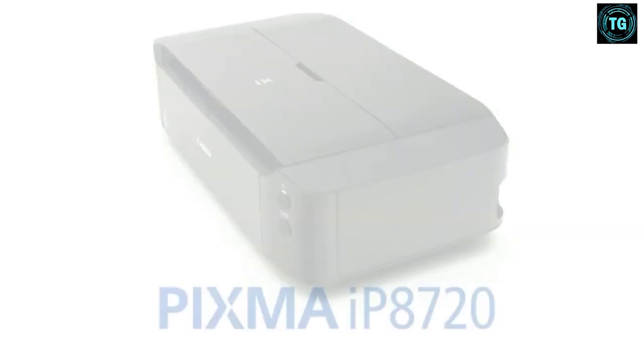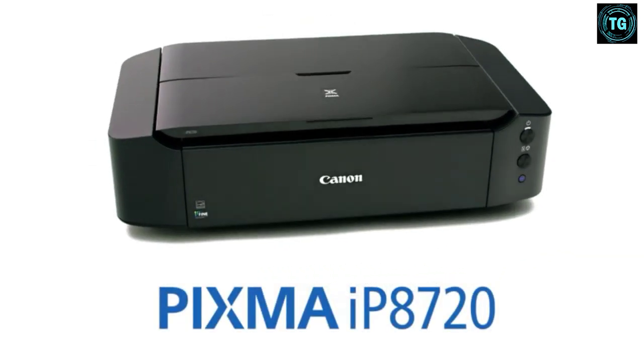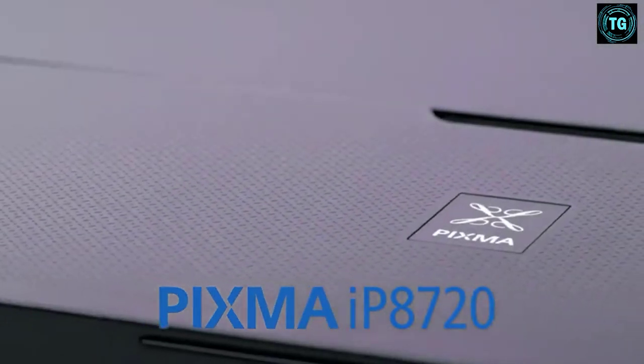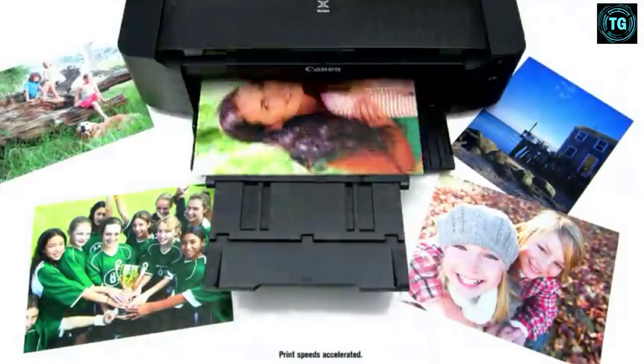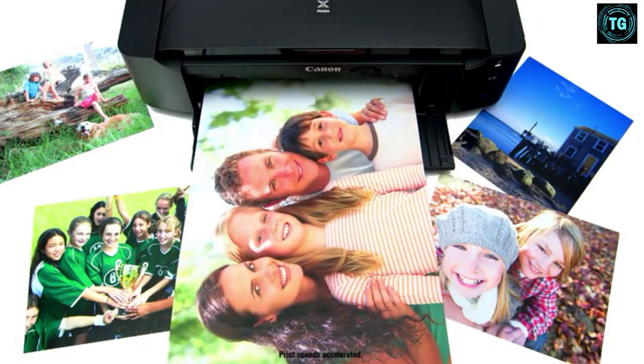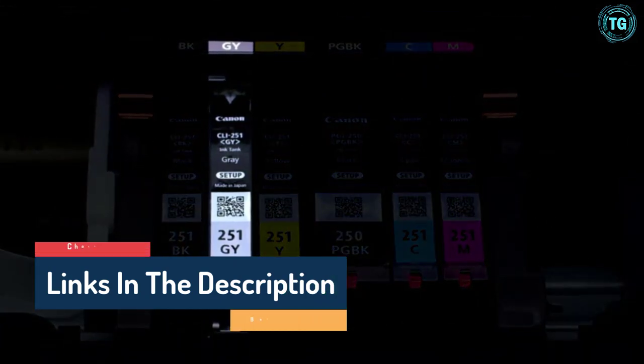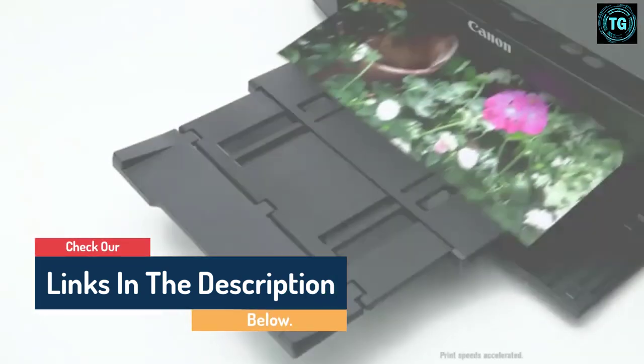Hello guys, today in this video we are going to help you find out the best printers for art prints on the market. I made this list based on my personal opinion and tried to list them based on their quality, durability, customer reviews, and more. If you want to see their price and find out more information about them, you can check our links in the description below.